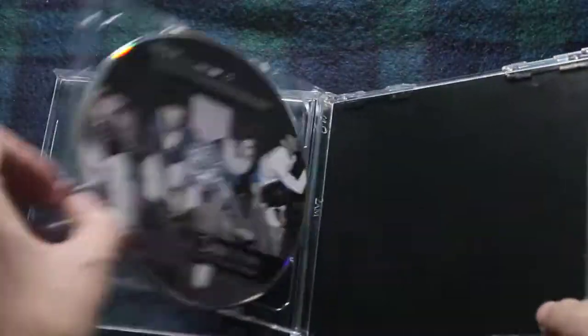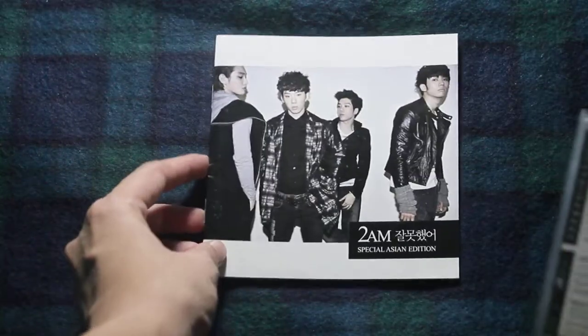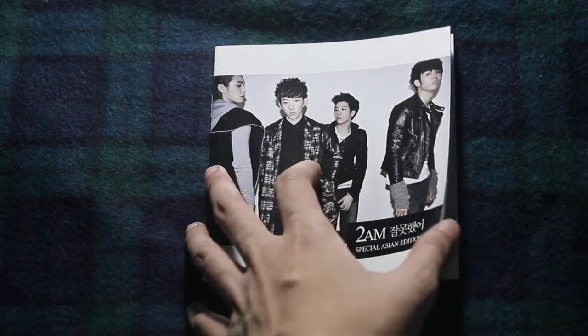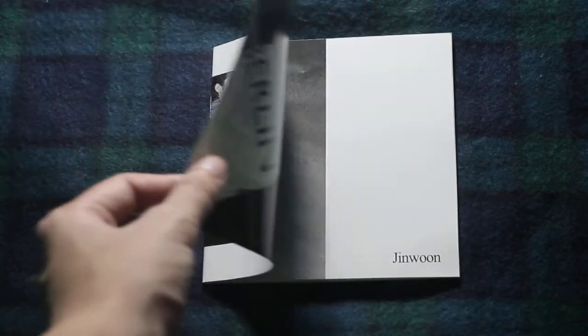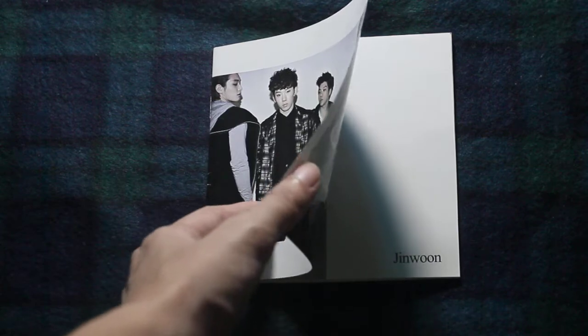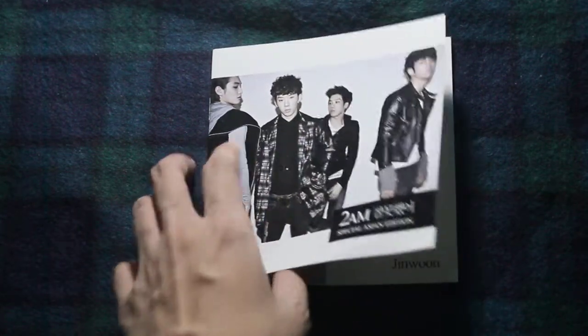I have to be careful in closing it though. The DVD has the Envy's and some bonus clips.